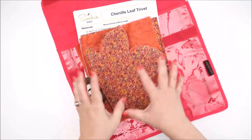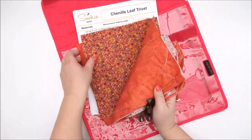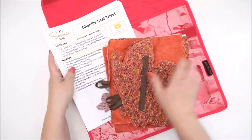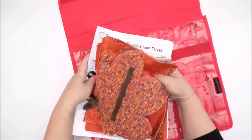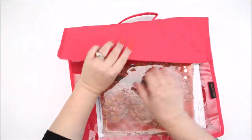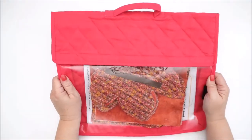I've decided to keep it for very specific projects that I'm working on. I want to have all my materials - the different threads, the different ribbons, perhaps the instructions - and keep everything all together. Best of all, because it has the clear vinyl, I'm able to see my project at a quick glance and keep it nice and organized.